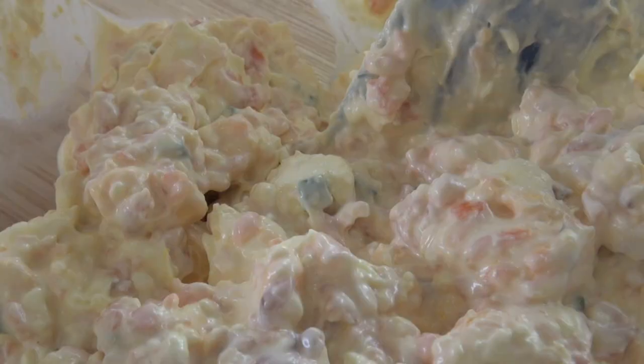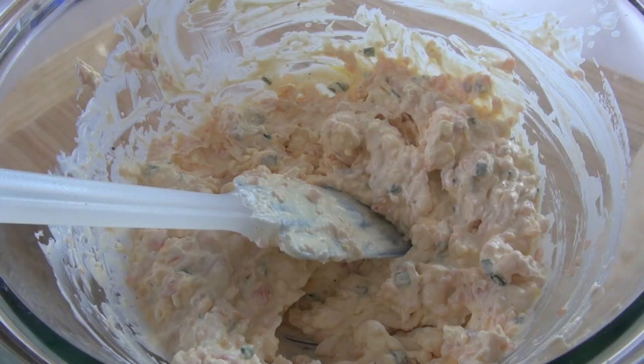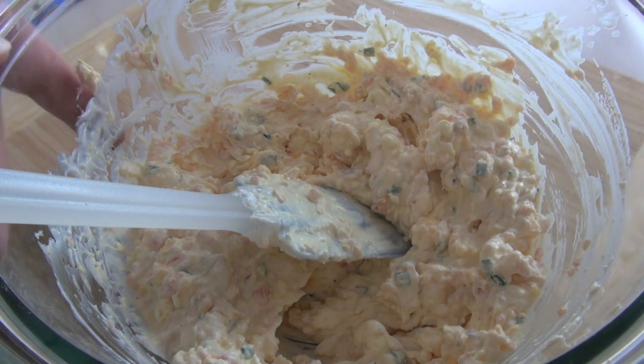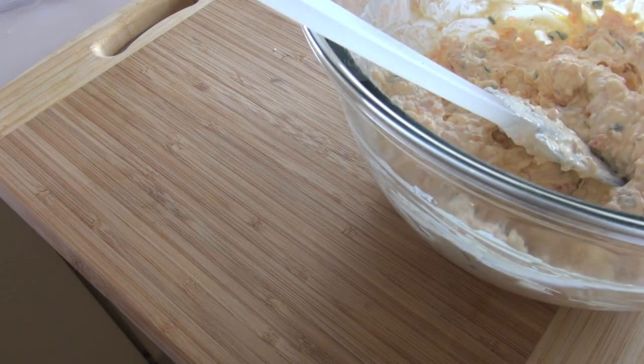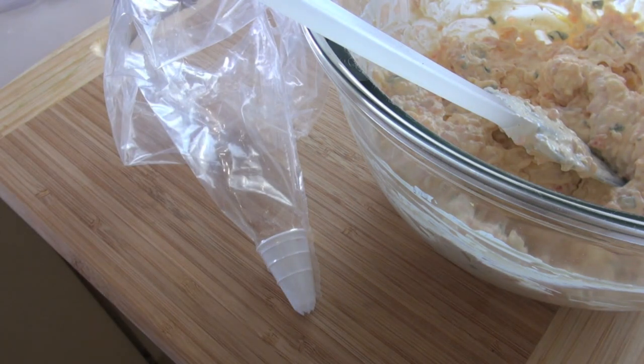Once you've incorporated everything just slightly, I'm now going to season well with some pepper. Then I'm going to put the mixture into a piping bag. You can get disposable piping bags in the supermarkets now — you just put the nozzle in, once you're finished with it, cut it away, throw it in the bin, and they're very inexpensive to buy.